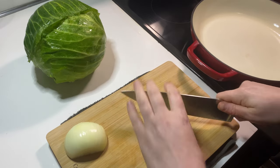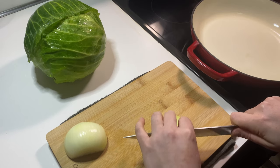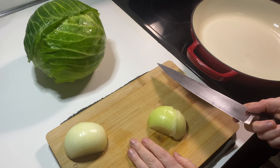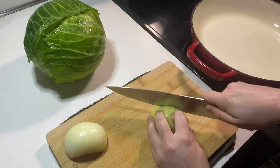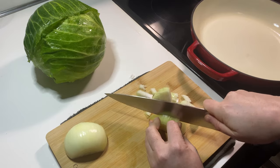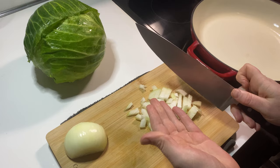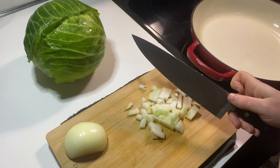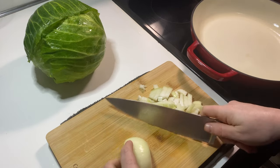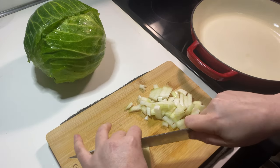The main thing I've gotten about cabbage rolls as I've researched how to make them — they seem easy. They seem hard to mess up. They seem like the kind of thing where you throw some meat and a bunch of ingredients that sound good to you, wrap them up in a cabbage leaf, and cover it in some type of tomato-y goodness. Bake it in the oven and that's about what there is to it.